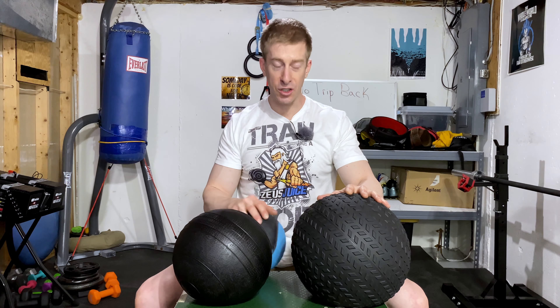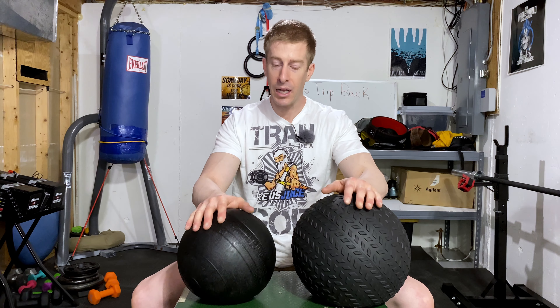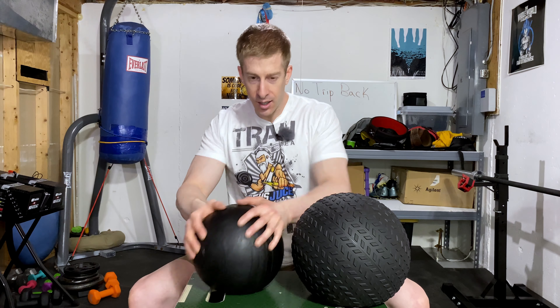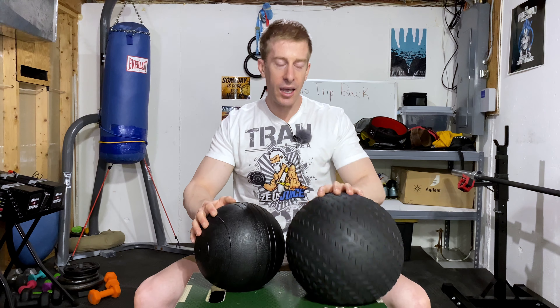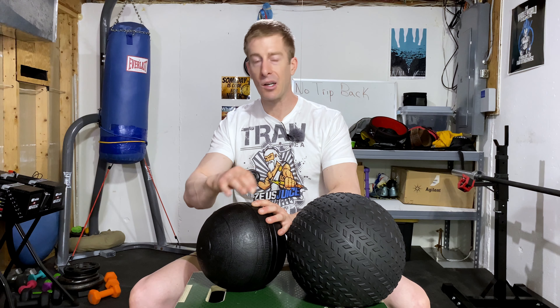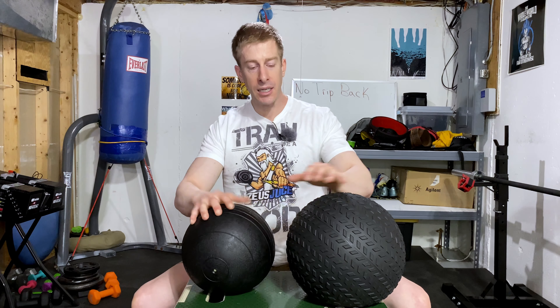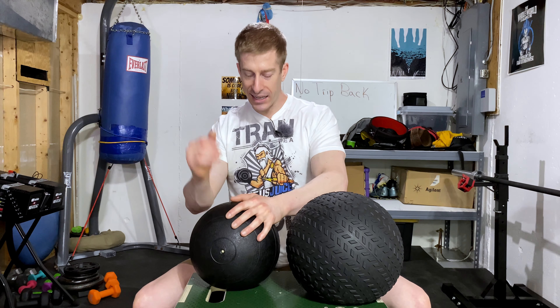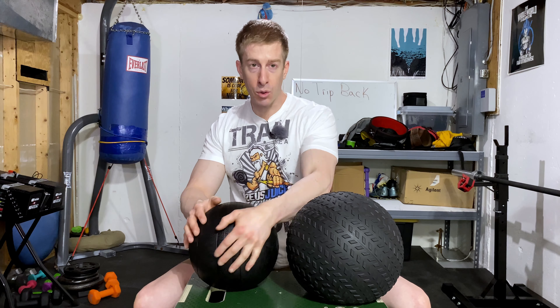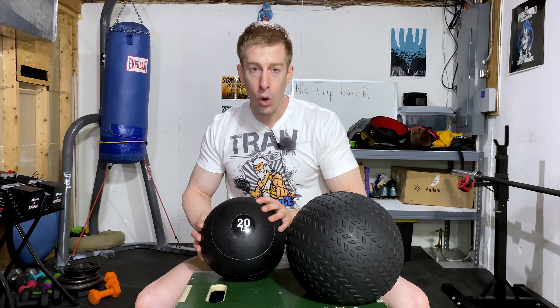The other two types of medicine balls are called slam balls. As you might expect, you can slam them. The big difference versus the hard vinyl ball is that when they hit the ground, there's no bounce — there's like a mush, like sand or an inside bladder with some give to it. So when it hits the ground or a wall, it just dies there because of that give and the weight moving around inside. If you're on a budget, you'd go with the smooth version, which has no texture. It's smoother than a basketball and creates more work to pick up because there's really no place for your fingers to get a good hold. Even at 20 pounds, it gets heavy quite quickly.